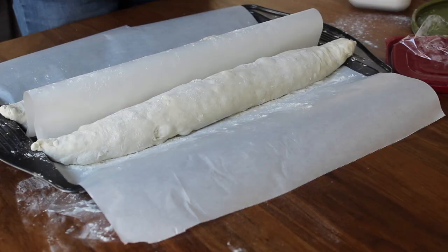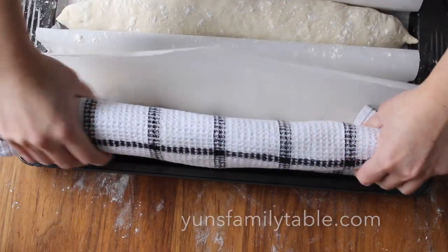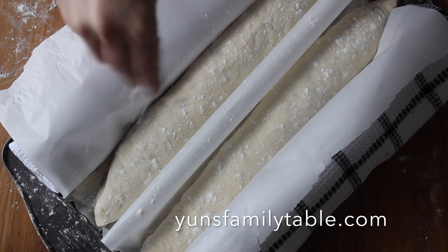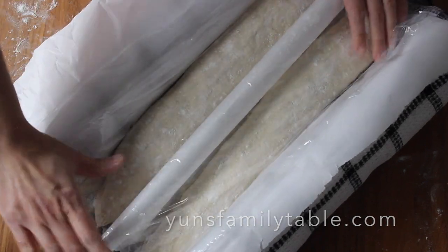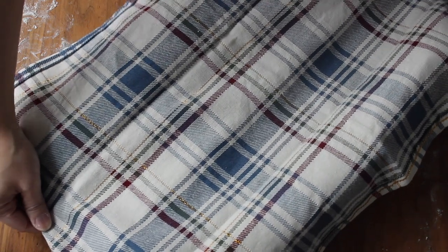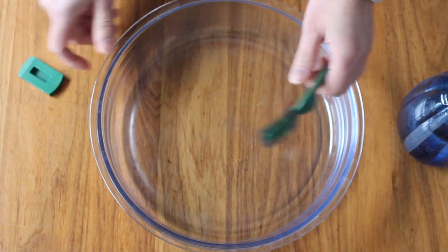Then roll up the paper to create a barrier and repeat the process with the next baguette. As my pan is wider, I like to use a couple of rolled-up kitchen towels to secure the breads — this is not essential but it does encourage the baguettes to stay in shape as they rise. Dust the tops with some more flour, then cover with plastic wrap or a towel, like you're tucking a baby to bed. Leave it to rise for about 30 minutes. While your bread is resting, preheat your oven to 482°F or 250°C. Although you don't need any special baking equipment, you do need a few everyday items: a spray bottle, a very sharp blade or knife, and an oven-proof dish that can withstand high temperatures.